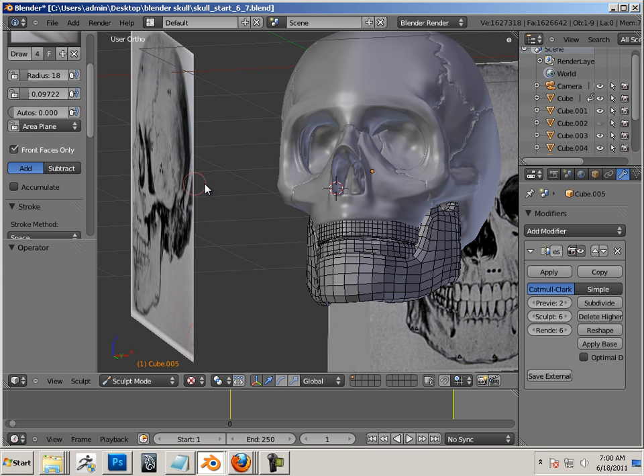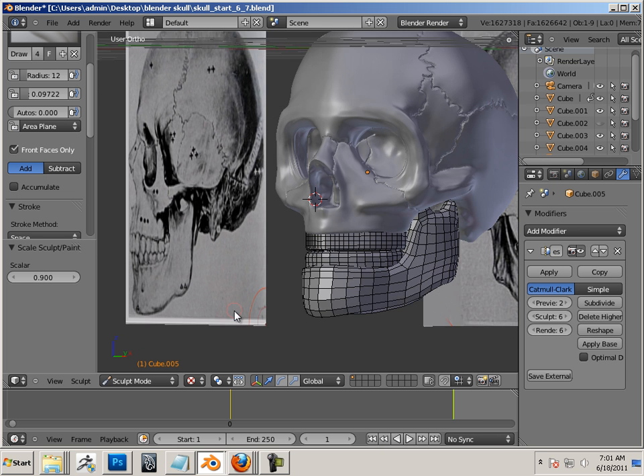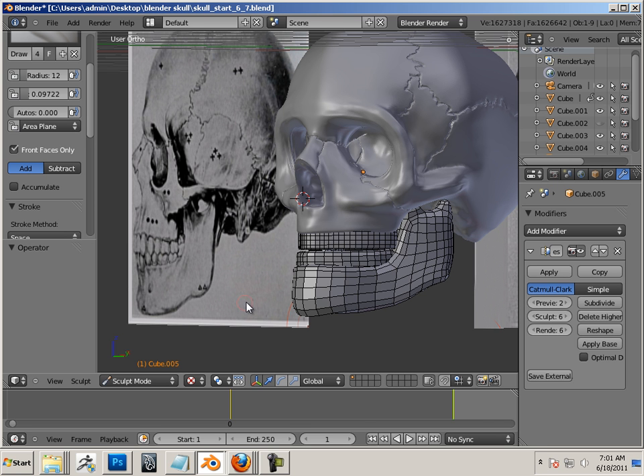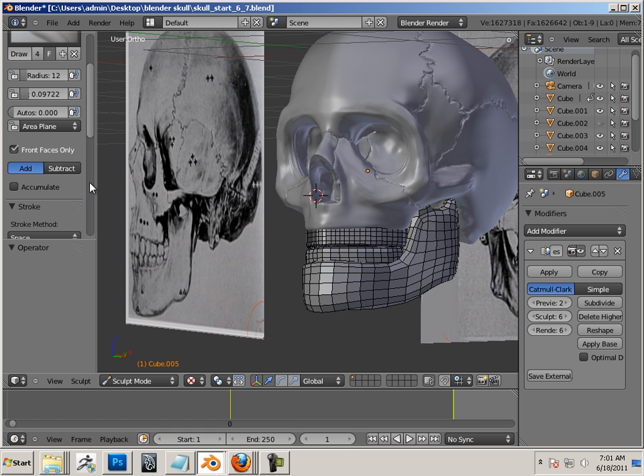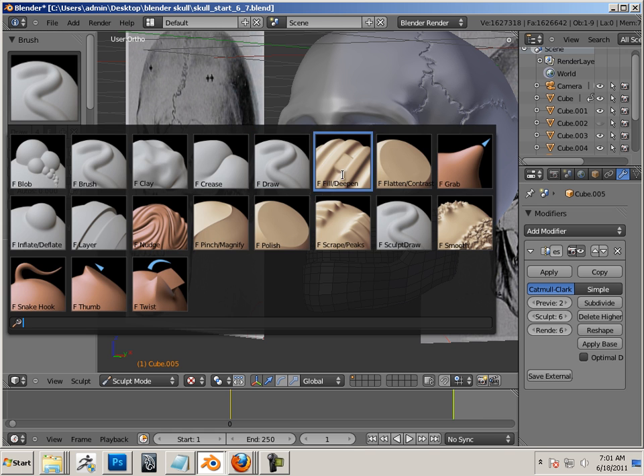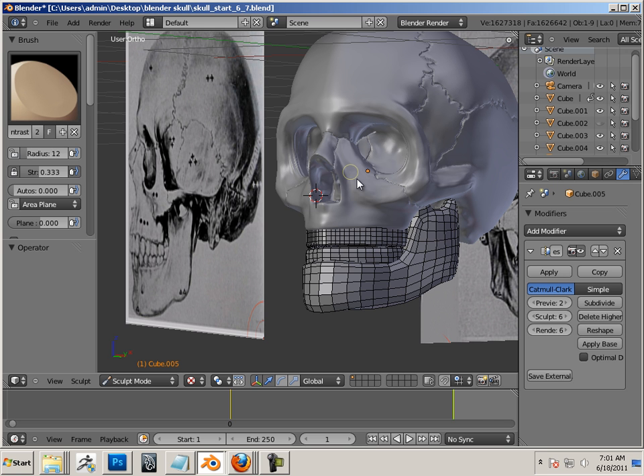I try to do all the low-res stuff first and then all the high-res stuff, but sometimes you have to kind of back up. So what I'm going to do is add a little bit of cheek in there, and I guess this is where style meets something — anatomically correct corresponding to style. I don't think I'm shooting for anatomically correct; I think I'm more shooting for aesthetically pleasing.